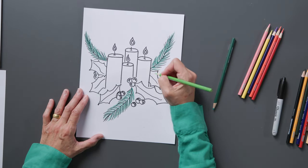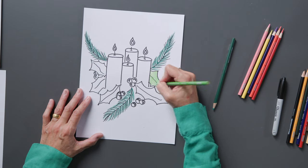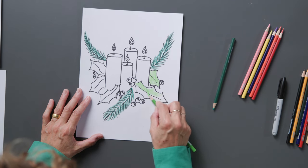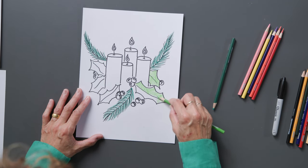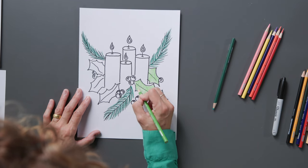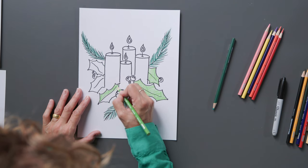Now we'll do our light green for our holly. With our holly, we're going to color that in and stay inside the lines the very best that you can to make a beautiful image. If you're using colored pencils, you can use the side of your pencil and it gives you a bigger swath of space to color at one time — that's always fun to do as well. This is how I hold the pencil to turn it to the side to give some beautiful color inside that holly. I want to go back to the tip to get nice and close to that line.